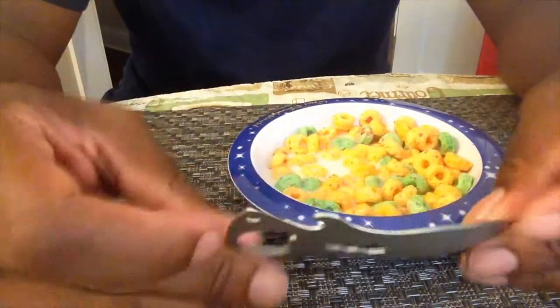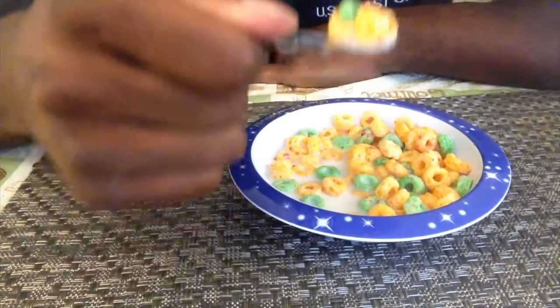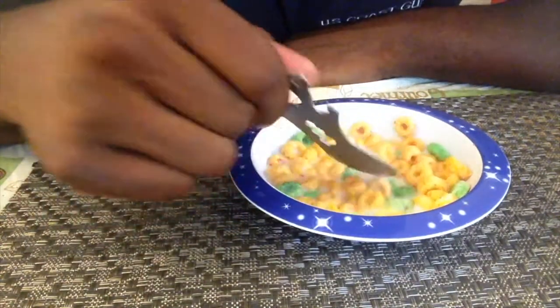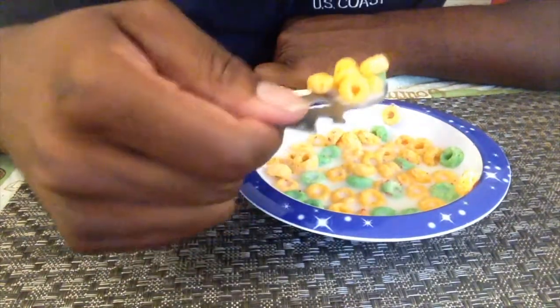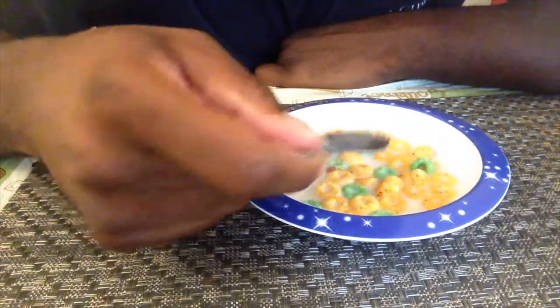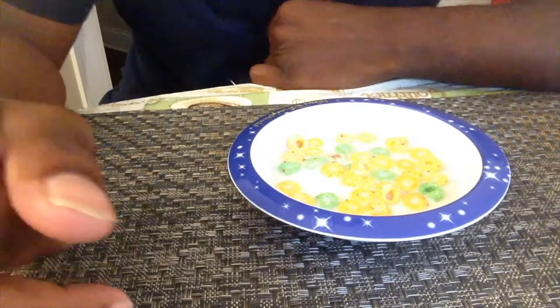Next up is the Ultimate Survival Gear spork. Again, I'm using my preferred method — which, honestly, is the only way to do it. Grab it and go to town. That's some good cereal, I'll tell you what. When I stir with this one, I stir just like that — very slowly and carefully. I've also learned that when you stir slowly while backpacking, you pay more attention to the food as it cooks. As you can tell, the spoons work great and do the job they're intended to do.